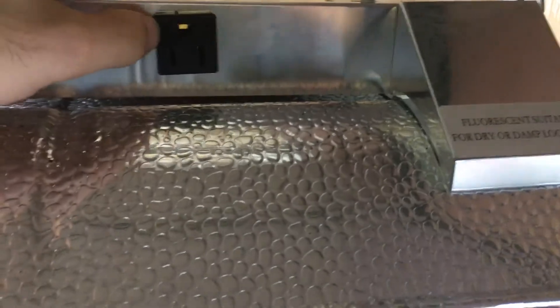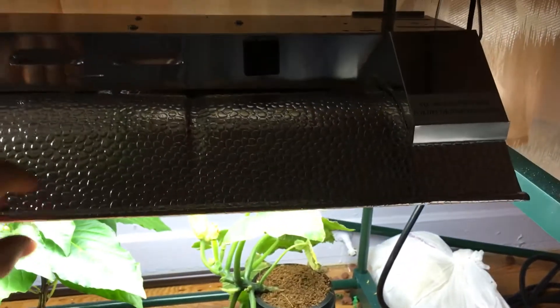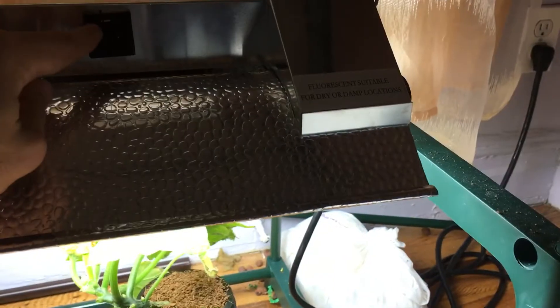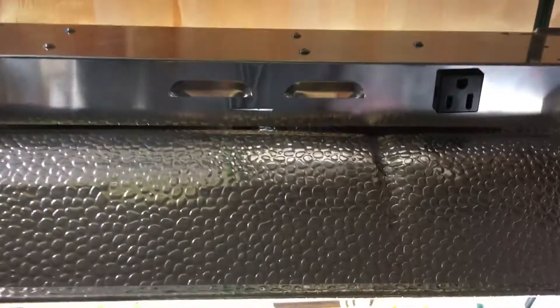Each T5 comes with an additional output so if you have multiple light systems stacked, you can take the plug from the top light and plug it in here, and one system controls both lights. That way you don't need two wall outlets. I personally don't do that because I have outlets on both sides, but I've tried it and it works.